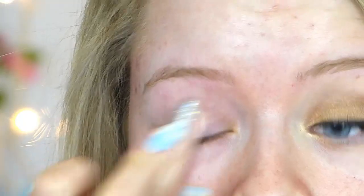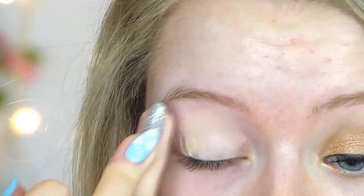To start, I'm going to prime my eyelids using my concealer, blending this all over my eyelid just to cover up any discoloration.